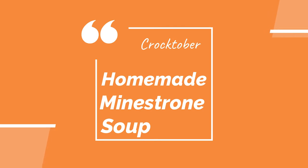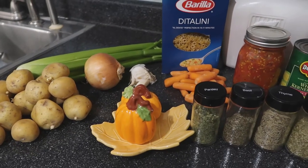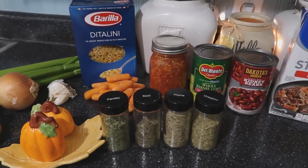I literally just threw this together on a whim. I had a bunch of these ingredients in my pantry and in my fridge, so I will tell you exactly what you'll need for this recipe and you can always change it up to your liking.